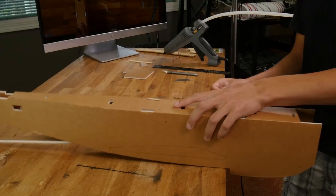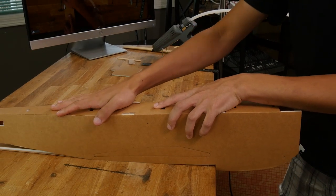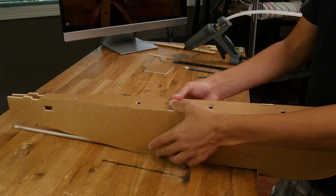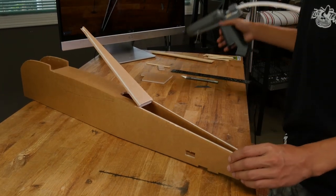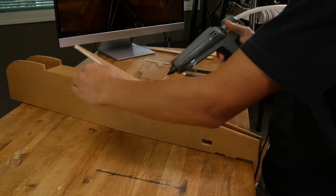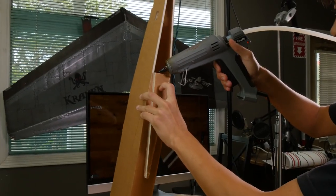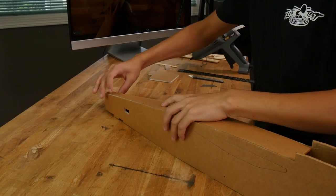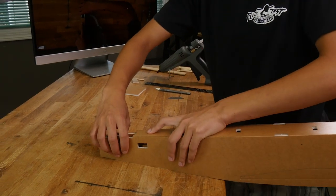Once we have that seated the way we want, we can roll this over on the table to make it nice and flush. Rock it back and forth along that curve so it's flush along all the edges, and make sure you apply some pressure from the sides so it seats properly. Now we can crack open the back portion and glue this down as well. You also want to apply a bead of glue inside that hinge. Let's take this piece to the table and lay it down nice and flat.